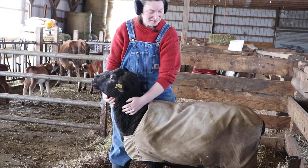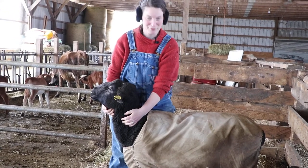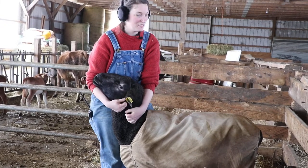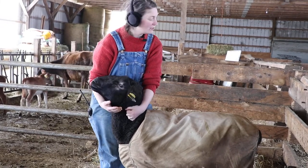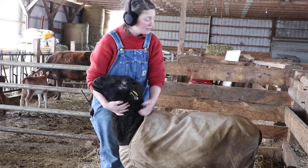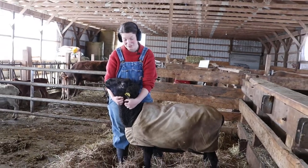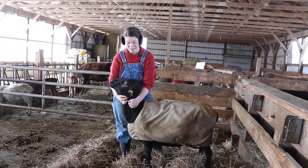We're here at Misty Brook in their heifer barn and lambing facility. I've targeted one of their rams to do this lesson because their ewes have all been lambing and I don't want to stress them out any more than I need to.